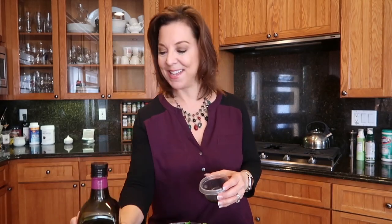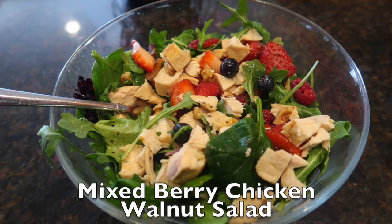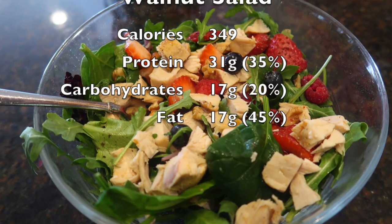And then for dressing I have pre-mixed already. I use olive oil — Kirkland Costco brand — and balsamic vinegar — Trader Joe's brand. I take a teaspoon of each, put it in here, mix it up and throw it into the salad. So that's the salad.